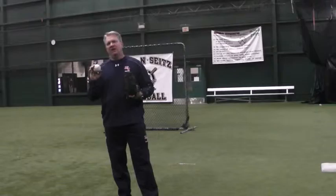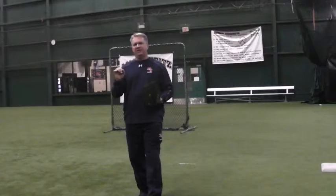Hi, this is Kevin Seitzer of Mackinsights Baseball. Today we're going to talk about the underhand feed by a first baseman.